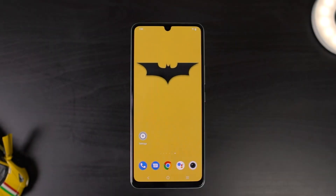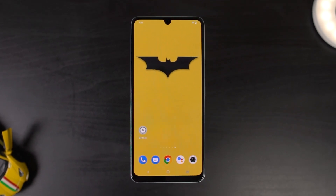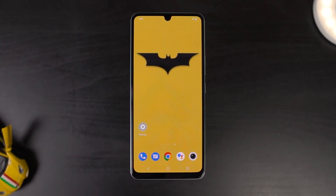So guys, what do you think about the camera performance of this phone? Do let me know by commenting below this video. With that said, this is Nikhil signing off — see you in my next video.